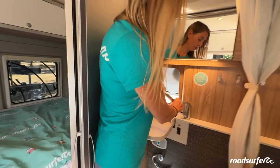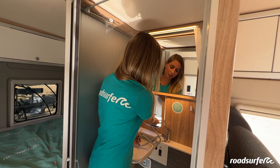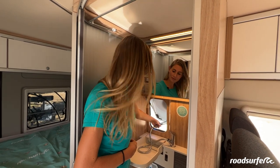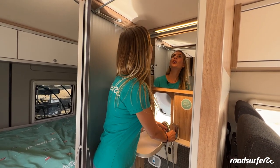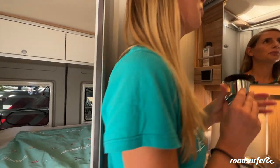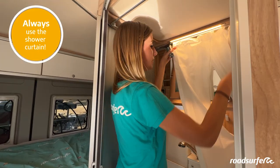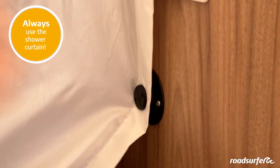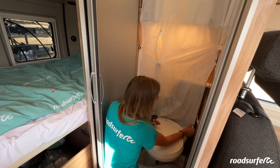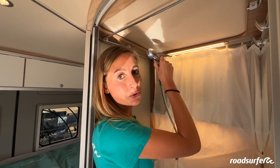You can use the water tap for the sink and even for the outdoor shower if you want to clean the sand off your feet. The water tap also functions as a shower head and I will now show you how to use it. You will need this suction cup to attach the shower head, and you also have your shower curtain here — pull it to the side and click it in here to attach it. Then pull the shower head through this hole and attach the suction cup. It is best to attach it up here on the mirror, then you can hang in the shower head and take a shower.